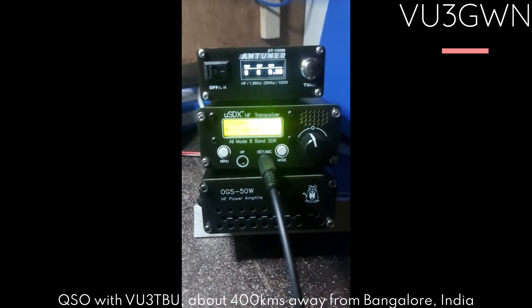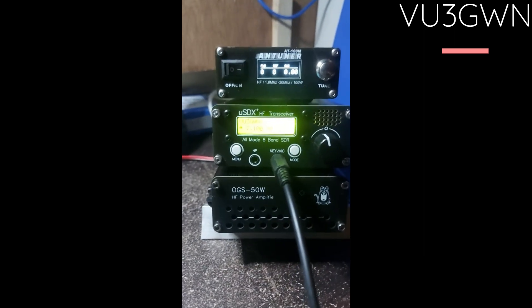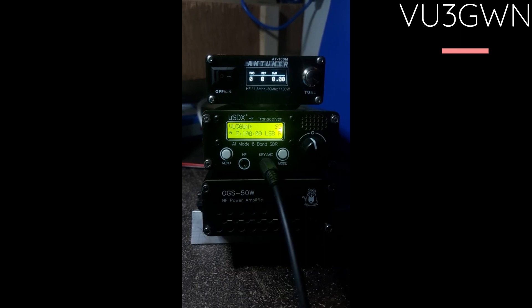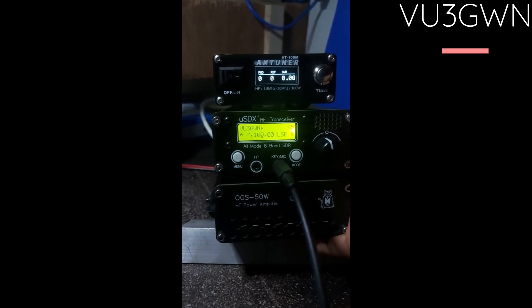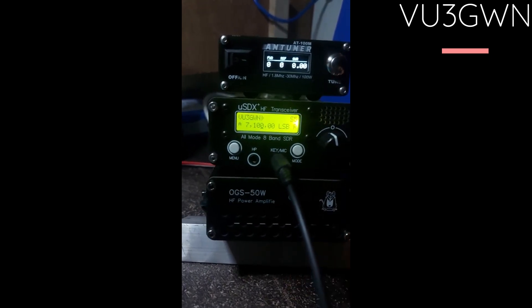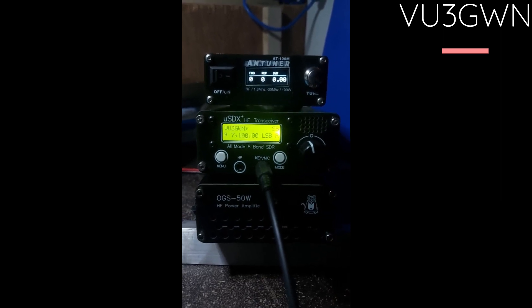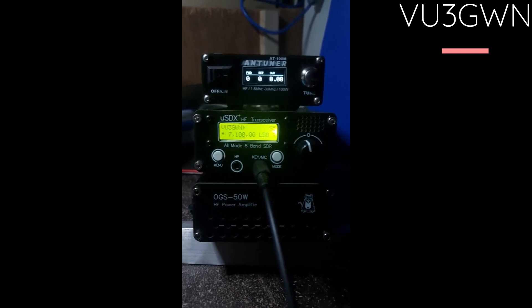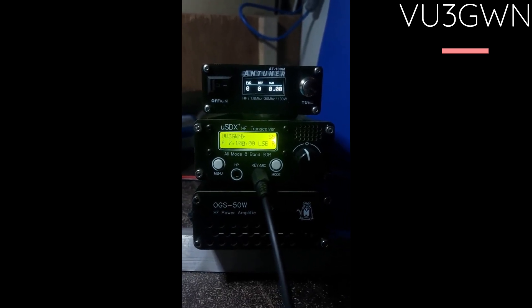That was a pretty good contact. I got 57 to 58 without the amplifier, but 10 to 15 dB more with it. The amp got a little heated because of the contact, however the fan has not turned on. If the fan does turn on, the noise is slight but won't distract from your contacts. And as mentioned, even if you turn the switch off, the fan continues until the whole cabinet cools down.